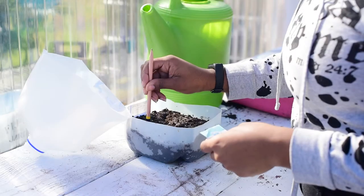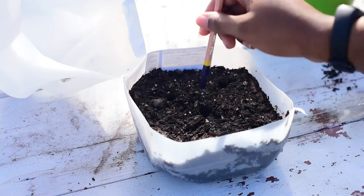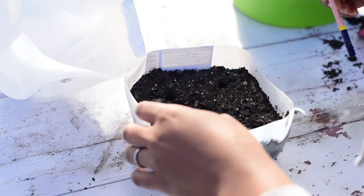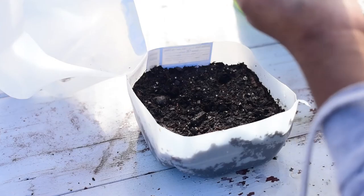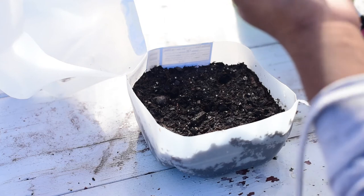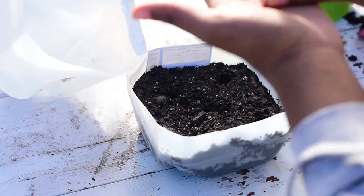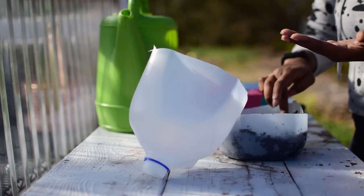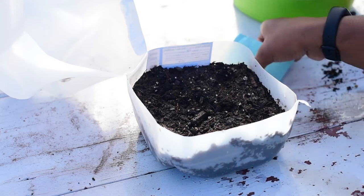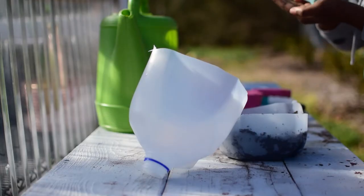I like to take a pencil and use it to make small holes for the seeds — one hole in each corner and one hole in the center. Depending on the size of the seed, you don't even need to make holes. Some seeds are so small that all you need to do is sprinkle or rake them in. These hyssop seeds are pretty small, but I wanted to show how I make holes in the four corners and center. I'm using about two seeds per hole and barely covering them back with soil since they are so small.